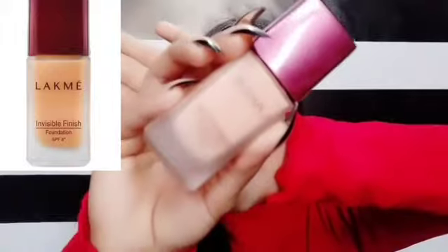So now we have applied primer. After that, we will put foundation. I am using Lack Me Invisible Foundation — this is a very good, affordable foundation. You don't need a lot of product. I have taken just a little bit.